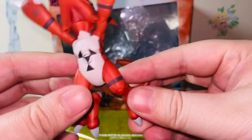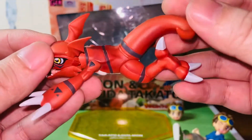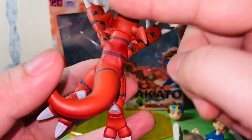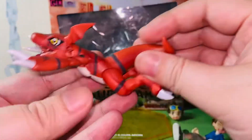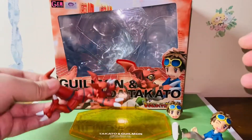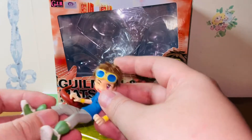Guilmon has no articulation as I mentioned, but Guilmon is really well sculpted and really well painted. It's very cute — it even has some wash on the back with shading, which is really nice. It came in a decent size as well, pretty accurate to Guilmon in the anime. And here we have Matsuda Takato.